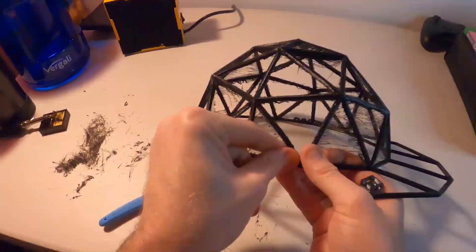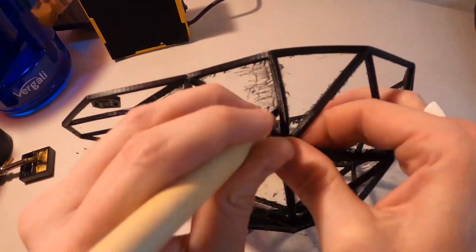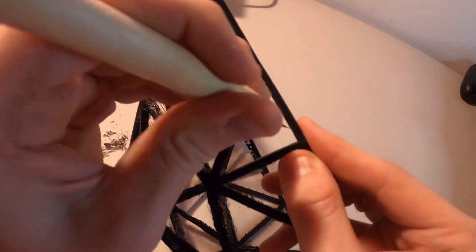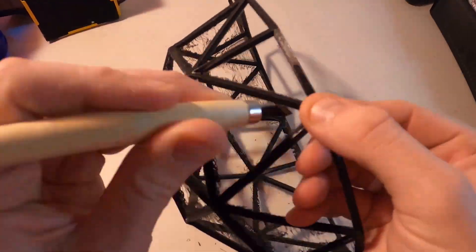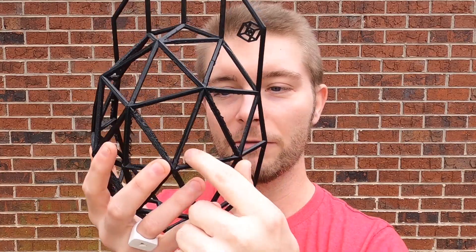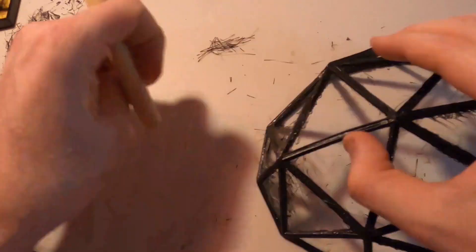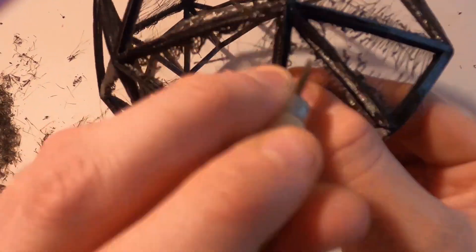Then I got some of those little 3D printing tools — I'll put a link in the description. I took the one with a 45-degree angle and just shaved off the little fibers. That worked really well and was way faster. You just have to be careful not to slice through one of the bars, or cut your fingers — they're very sharp. I'll put a link in the gear list. They're super cool tools.